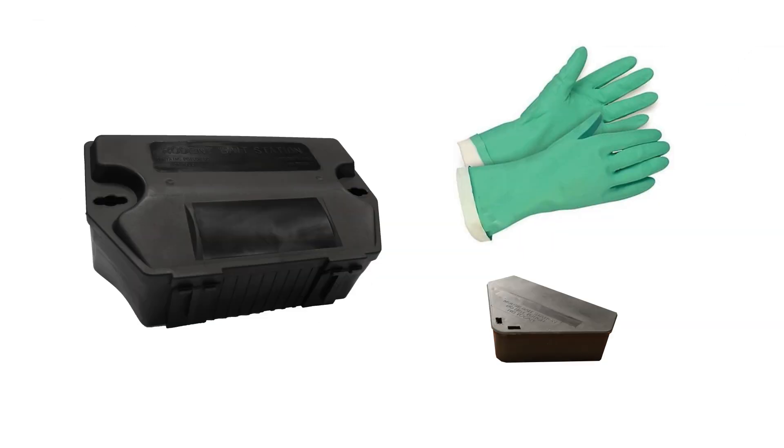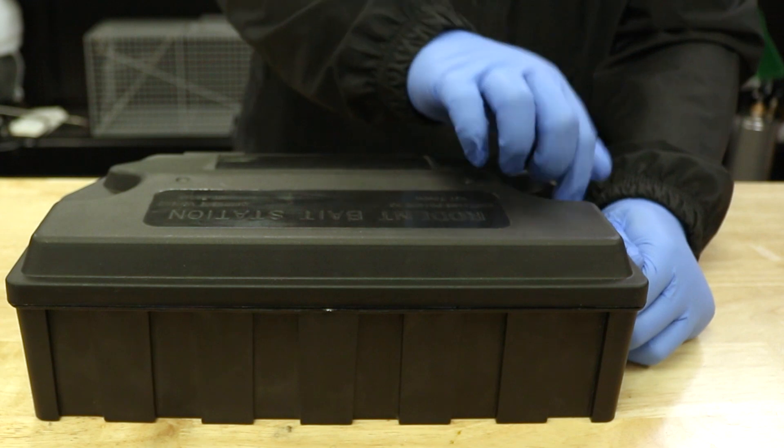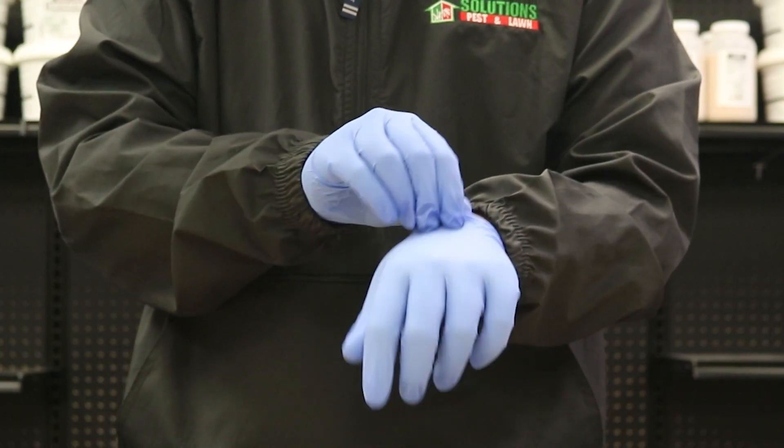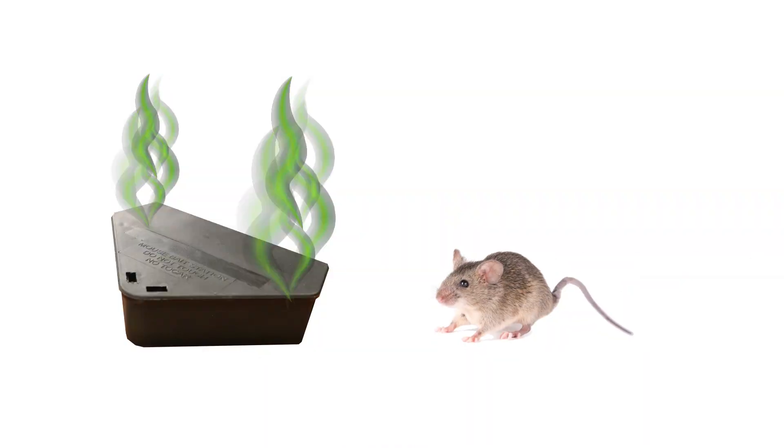We do, however, recommend you have tamper-proof bait stations and gloves in order to properly use it. A tamper-proof bait station will deny any children, pets, or non-target animals access to the bait, and gloves will prevent you from leaving any human scent on the bait or the bait station. If rodents detect any human scent, they may avoid the bait altogether.